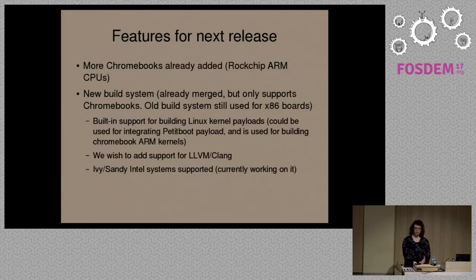Part of the reason I'm here is to talk about where the project is going and what we're currently doing to improve Libreboot. The last release was in September 2016, so the current release is about four months old now. We've already added several new Chromebooks to Libreboot which use ARM processors instead of Intel. We've recently merged a new build system, but that only currently builds the Chromebooks we support. The Intel and AMD systems are currently still built using the old build system. One of the main advantages of the new build system is that if you provide a Linux kernel config, it has support for building a Linux kernel by default. On ARM Chromebooks, you have to build your own custom kernel configuration — you can't use upstream.